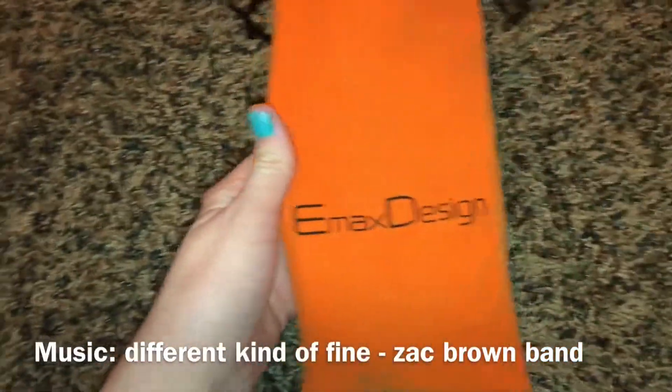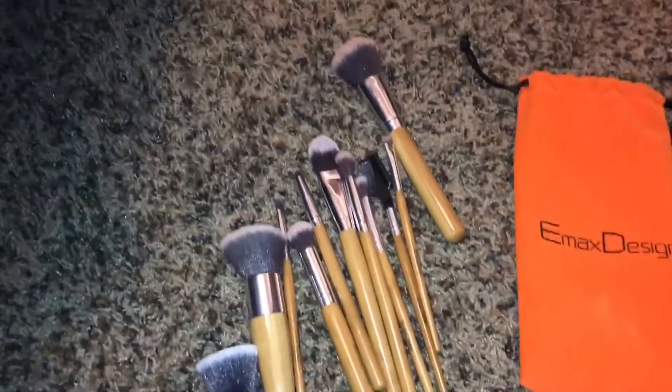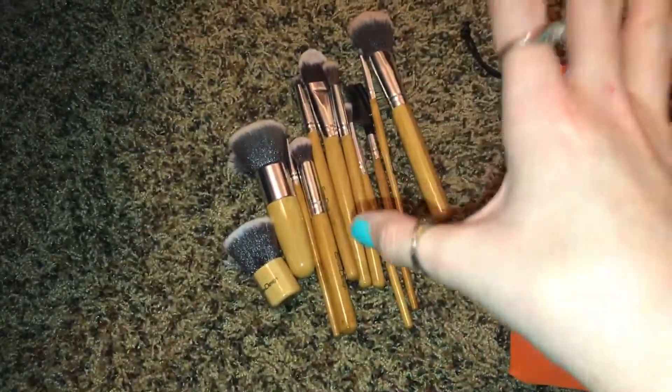They come in this orange velvet pouch type of thing with the logo in black. We're just gonna get right onto these brushes and I'm going to tell you guys my opinions on the ones I've used. My aunt said she just ordered these off of Amazon, so I'm going to go through starting with the face brushes.